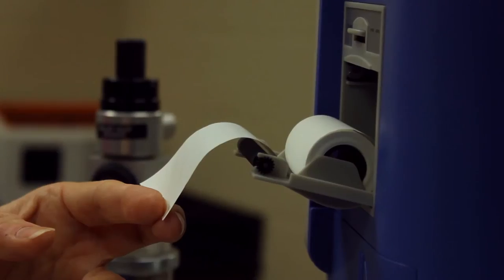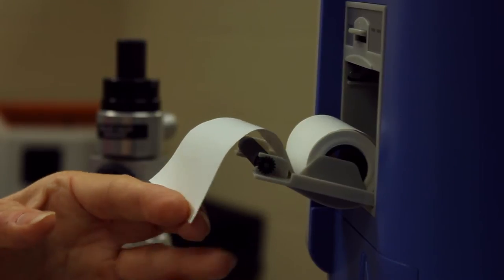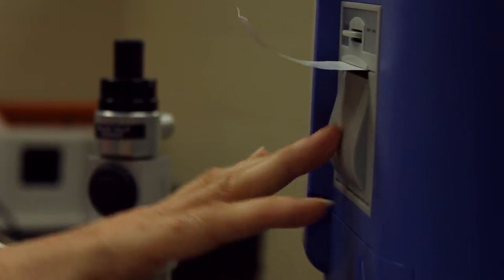Open the printer compartment. Insert a roll of paper between the two tabs on the door with the paper coming off the bottom of the roll. Pull enough paper from the roll so it hangs over the door when closed.